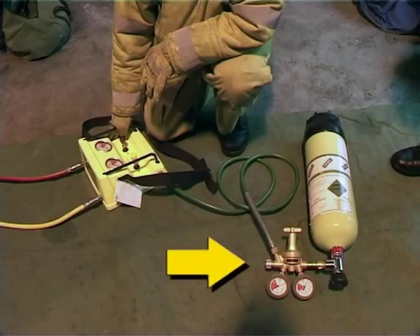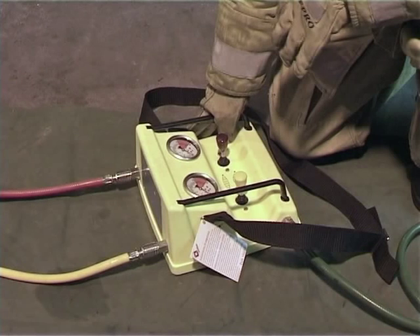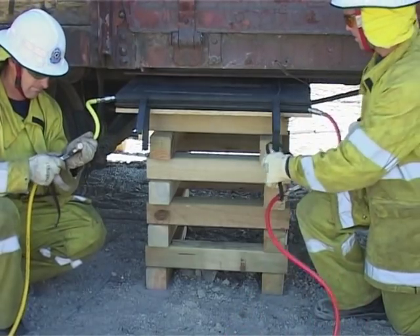Connect the pressure regulator to the BA cylinder and then connect the pressure regulator hose to the dual controller. Run the red and yellow air lines from the dual controller to the safety shut off hose. The other end is connected to the airbag.